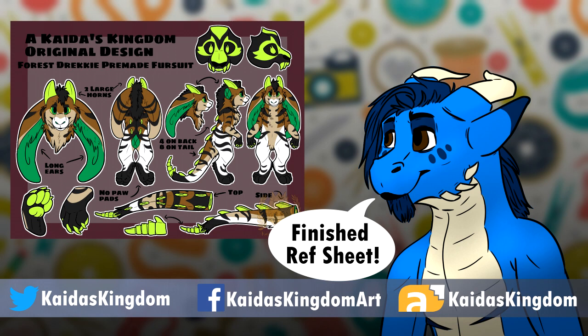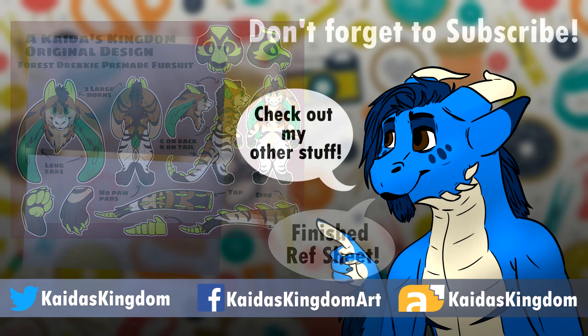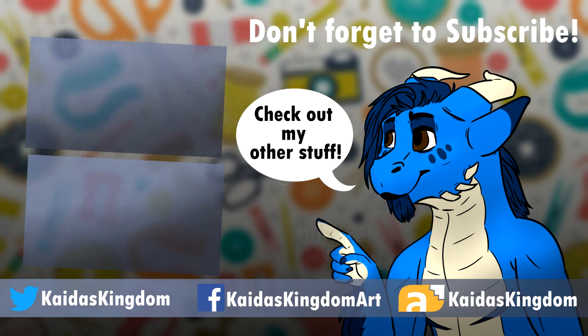If this video was helpful for you, leave me a like. If you are excited about these tutorials and you want to be notified when they come out, be sure to hit subscribe as well as that little bell — it will give you a notification when these videos are posted. And until next time, guys, remember my name is Keita and you are always welcome back in my kingdom.